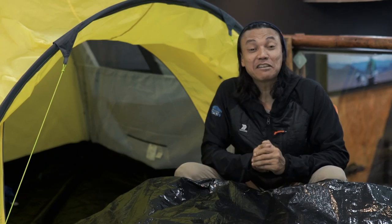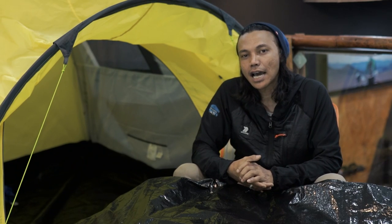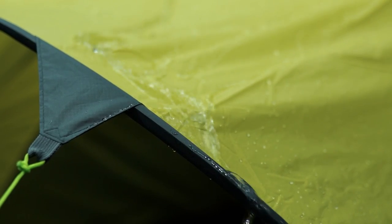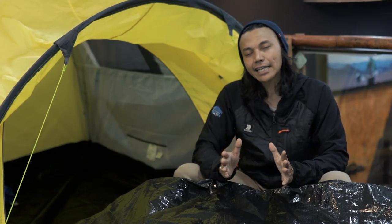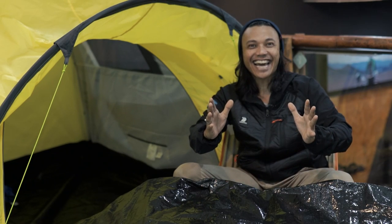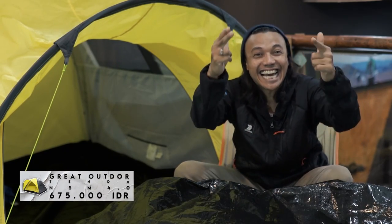Kalau lo udah simak tadi review yang udah gue coba bedah dari Grid Outdoor NSM40 ini: kapasitas 4 orang, double layer, PU-nya 2.500, ada festival, sirkulasi udaranya lebar berbentuk jendela, sudah keren dan canggih. Harganya? Gue tau pasti lo pikir mahal, tapi nggak. Untuk Grid Outdoor NSM40 ini hanya dibanderol dengan harga Rp675.000 aja gengs.